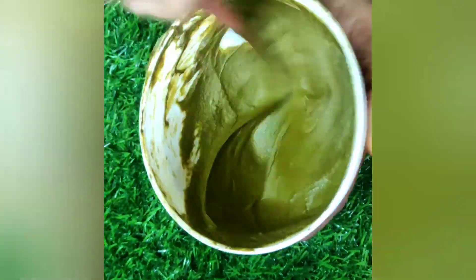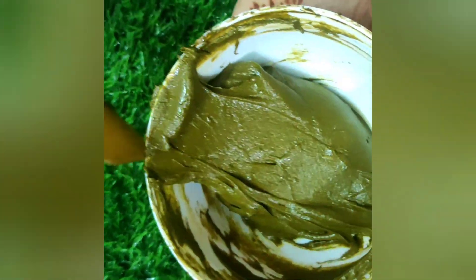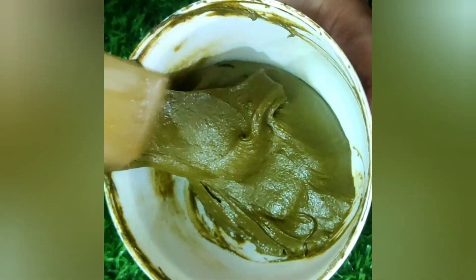Mixing in one direction, after mixing well you will get this consistency. We have taken a small amount of henna powder which is 30 grams. While you are using a large quantity, you can use a whisk or blender according to the quantity. For this amount we cannot use a blender, so I am using the spatula.